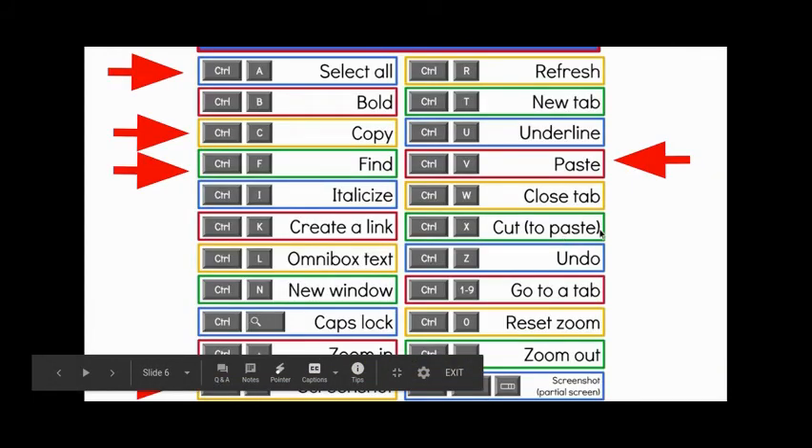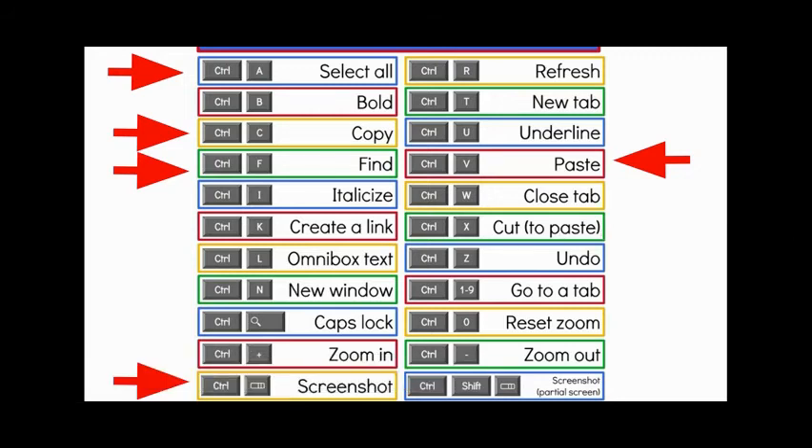Some other shortcuts to note: I use Control+F to find different things on a web page all the time. Control+A is select all, and then there's that screenshot feature.